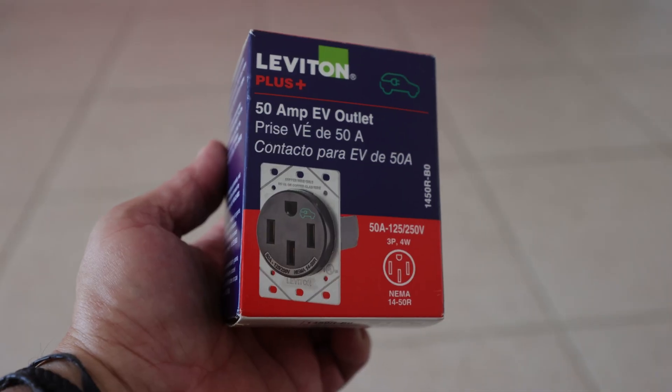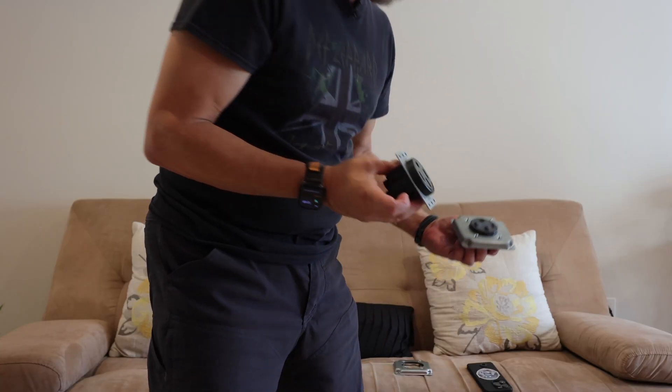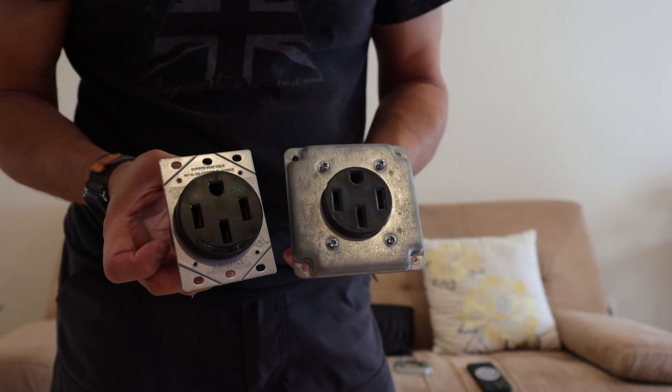The solution I found is this one — a Leviton 50-amp NEMA 14-50 wall outlet built specifically for EVs. It even has a little green card. Comparing both side by side, you can see the new one is beefier. It actually feels stronger, and it's physically bigger. They built it with better materials to withstand the high electricity loads, as well as the frequent disconnection and reconnection of your mobile charger.